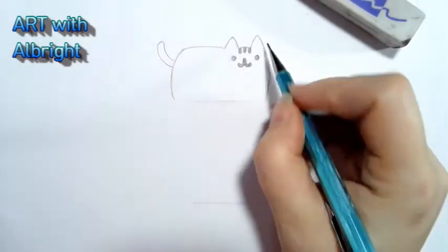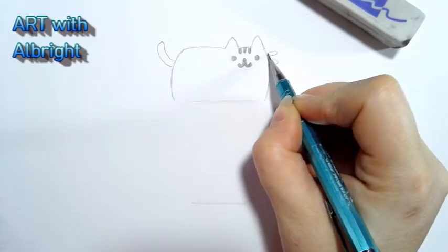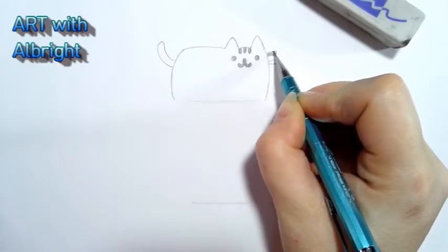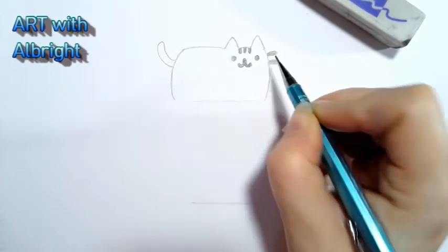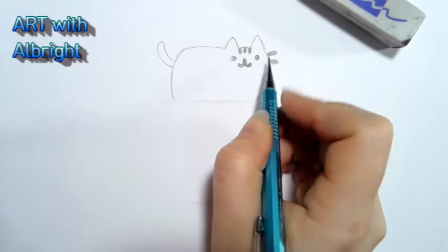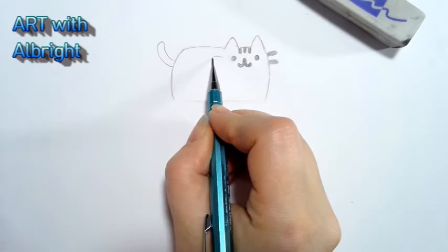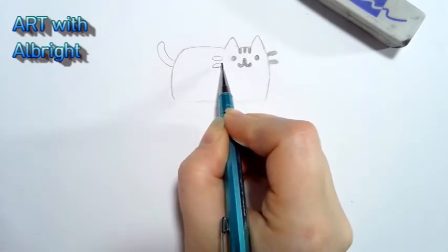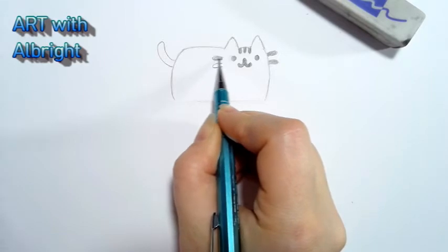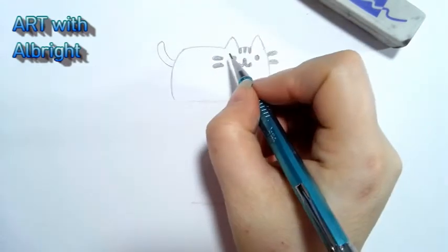Remember, any time I'm going a little faster than you, just hit the pause button or go back. We have two whiskers on this side — come down from this ear and do a whisker here and a whisker here. They're just giant letter C's — giant, skinny letter C's. You are doing amazing — look at you! We are just cruising on this Pusheen.